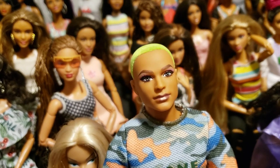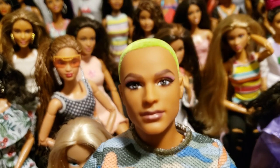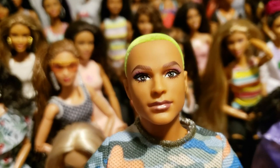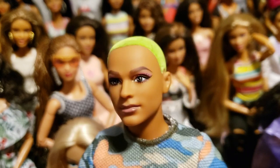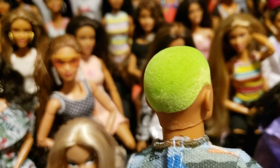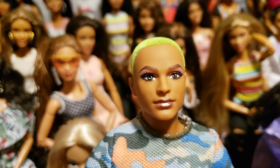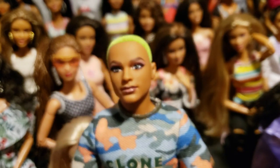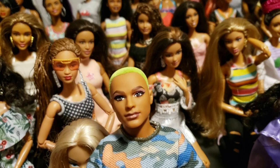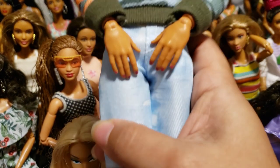He's very handsome and still has all his original makeup on — you're not seeing things, this is actually how the doll comes with makeup on his face. He's got eyeshadow, lip gloss, eyelashes, and his hair is flocked. I plan on customizing him at some point but I just don't have time or space for that right now, so I'm leaving him alone. He's also got nail polish.